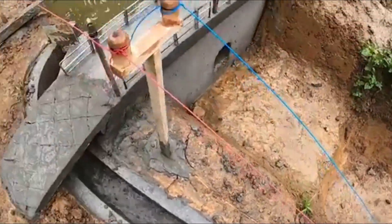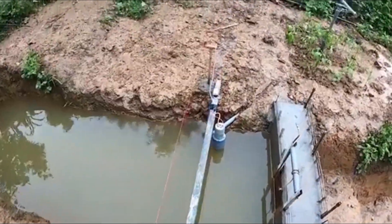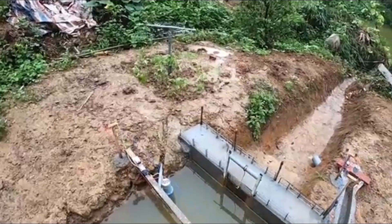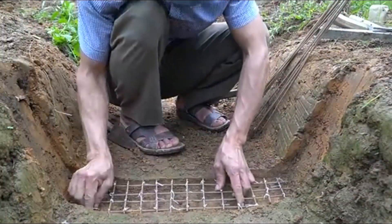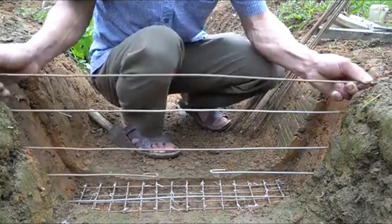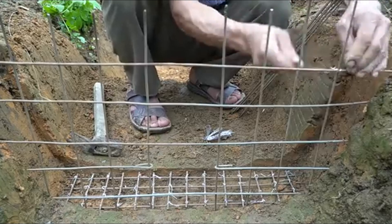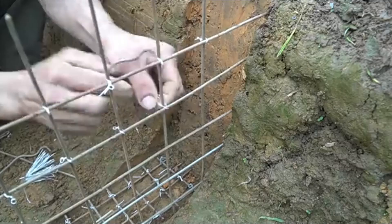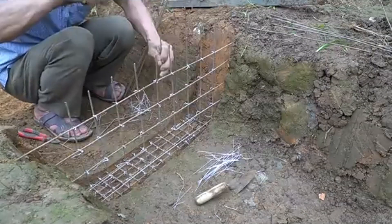Construction of Mini-Hydropower and Automated Vegetable Irrigation System in Rural Areas. In the face of increasing climate change, growing water scarcity, and rising electricity costs, many rural residents have started seeking innovative ways to gain control over energy and irrigation sources. One increasingly popular model is the combination of mini-hydropower generation with an automated vegetable irrigation system, which helps save costs, protect the environment, and improve agricultural productivity.